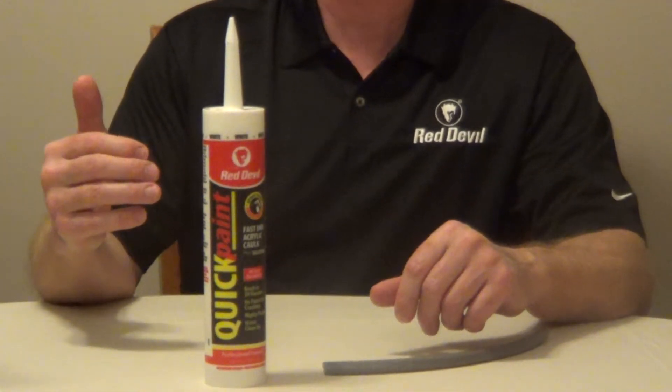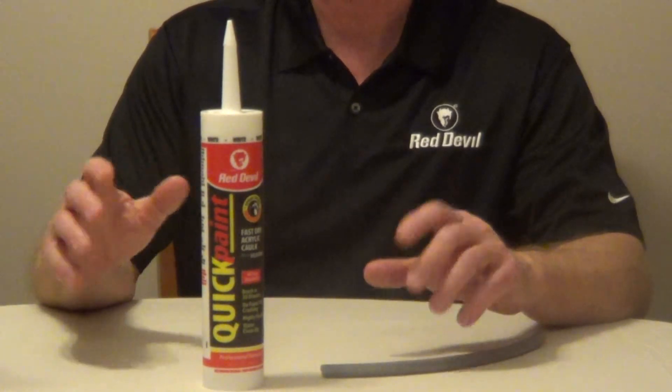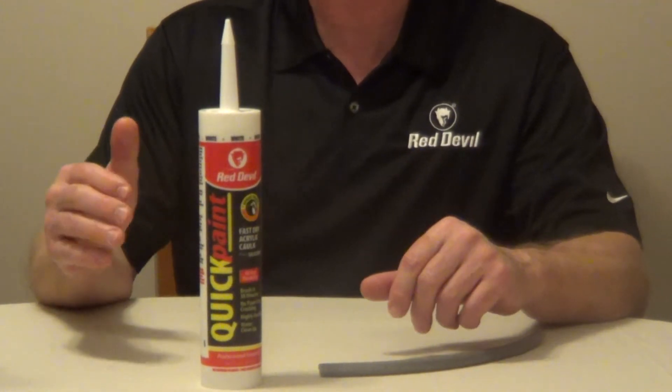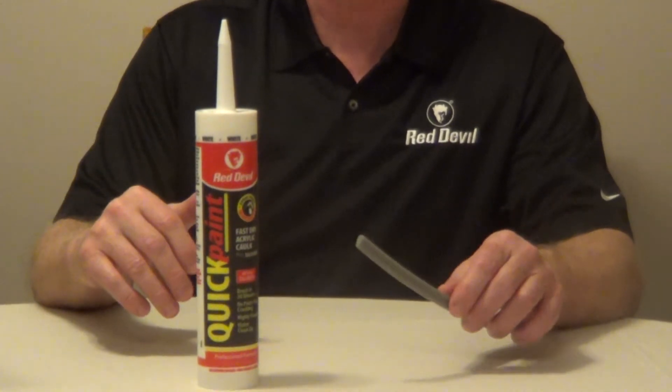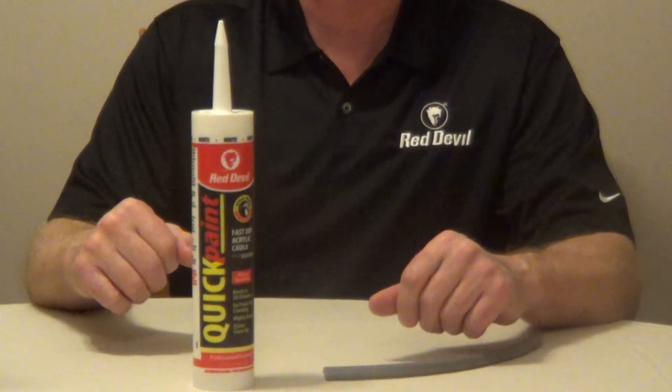Make sure your surface is clean and dry. Your joint size should not exceed 3/8 of an inch wide or deep. If it does, use a foam backer rod — more information is available underneath the video.